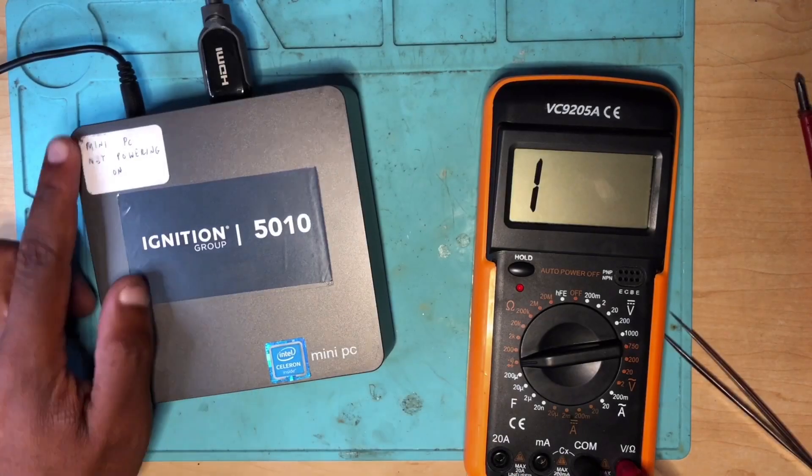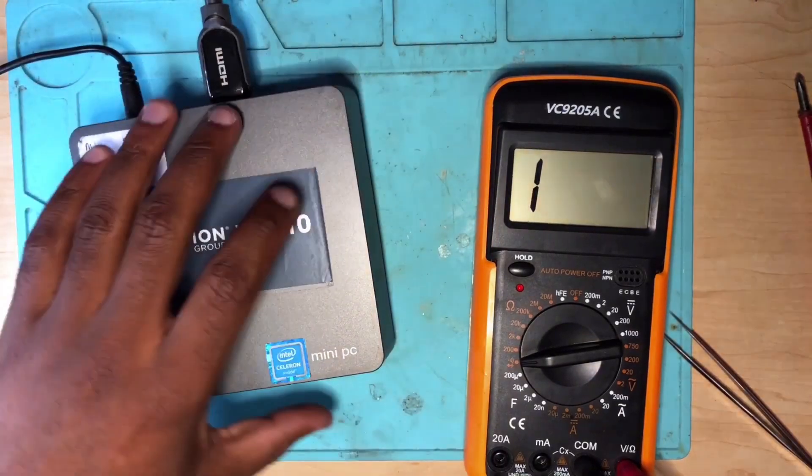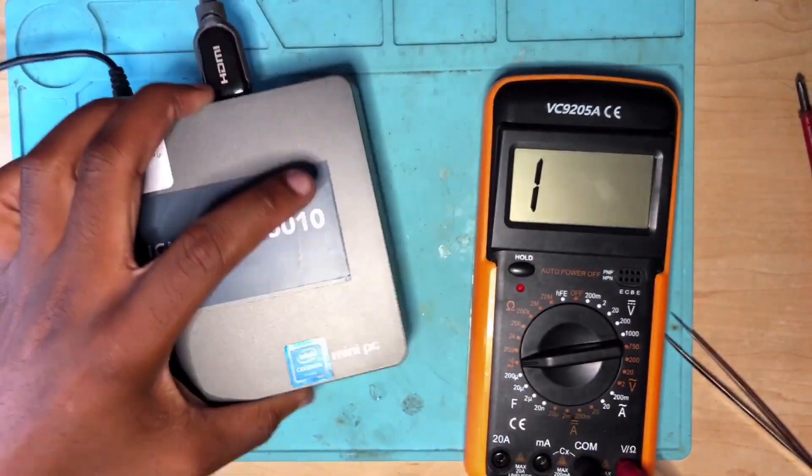It doesn't load Windows — it keeps beeping, I don't know why. But anyway, I did my part. It came here as a mini PC not powering on; now it's powering on — you can see the blue light. Oh, there we go — it's loading Windows 10! Anyway, before I go, press the subscribe button.